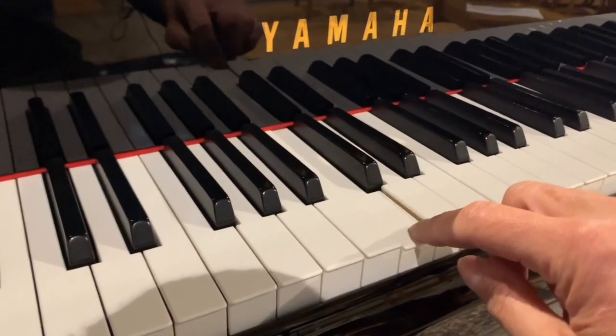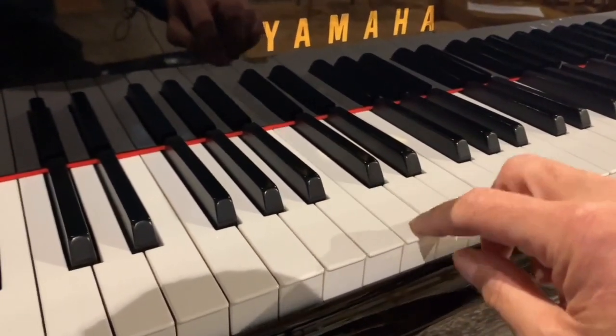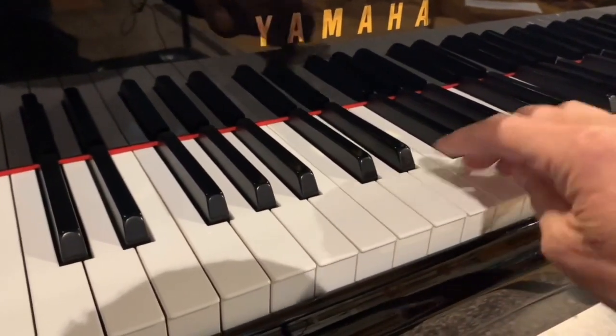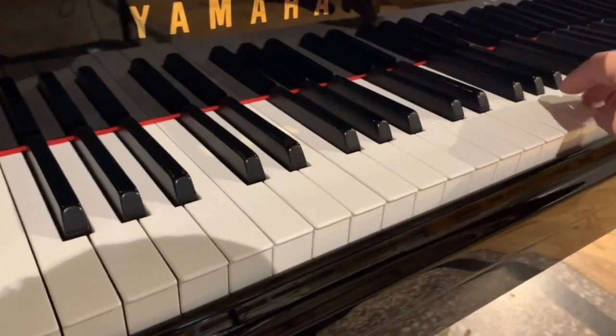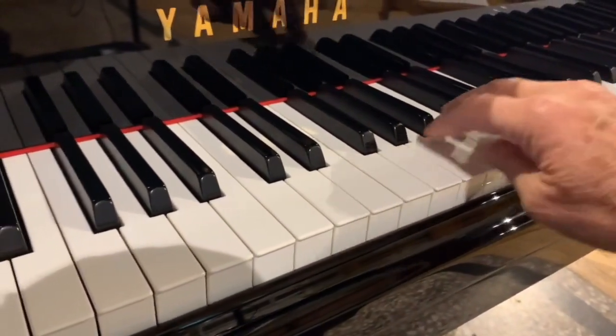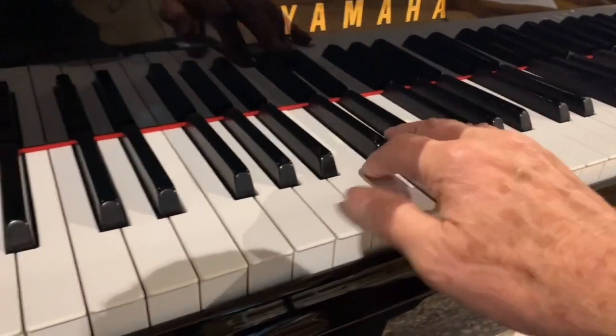We'll see the new top-quality Arbel Bio-hammers in a minute. But the touch here is 49 grams down weight, and roughly — almost exactly the same, plus or minus 2 grams — the touch right throughout.